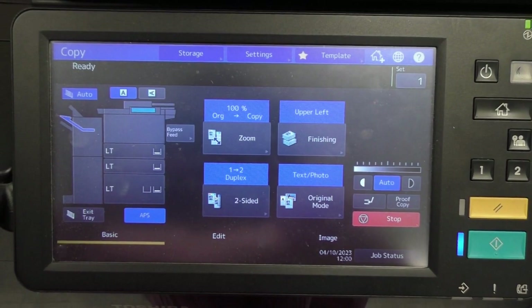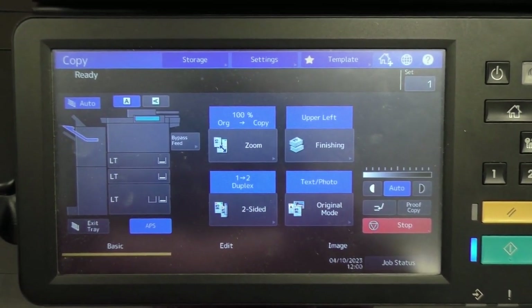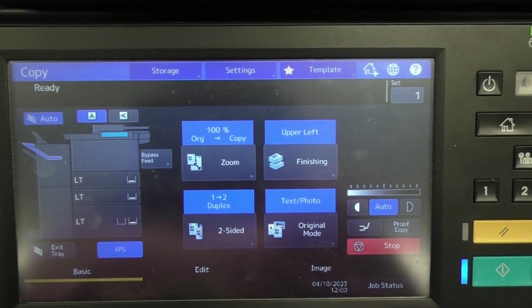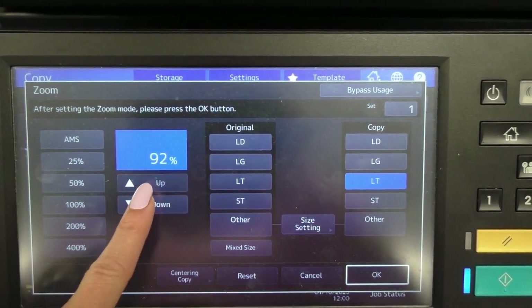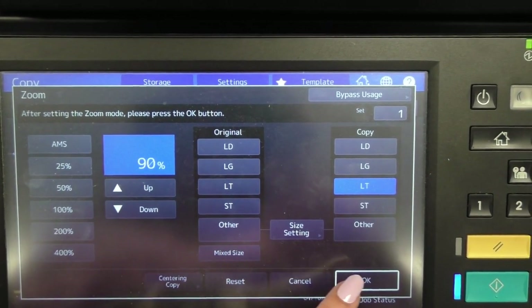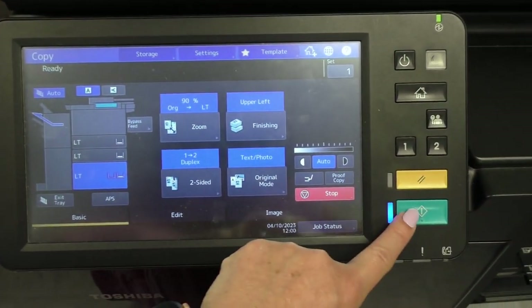If a teacher asks you to zoom in or shrink one of their documents, you can do that right here where it says zoom. Click on that button and hit the arrows down to whatever percentage they ask — most of the time it's around 80% because they want to fit it inside a notebook. Feed it through the document feeder and push go, and you're ready to go.